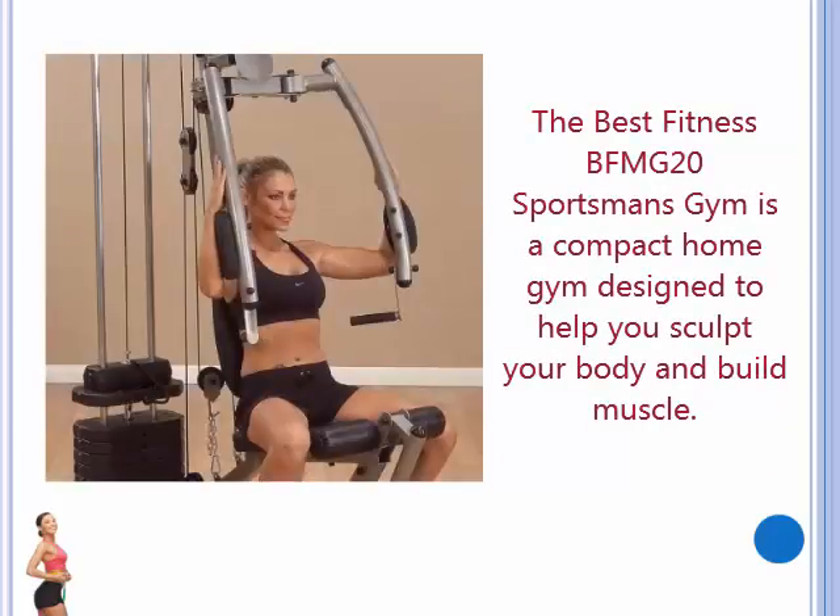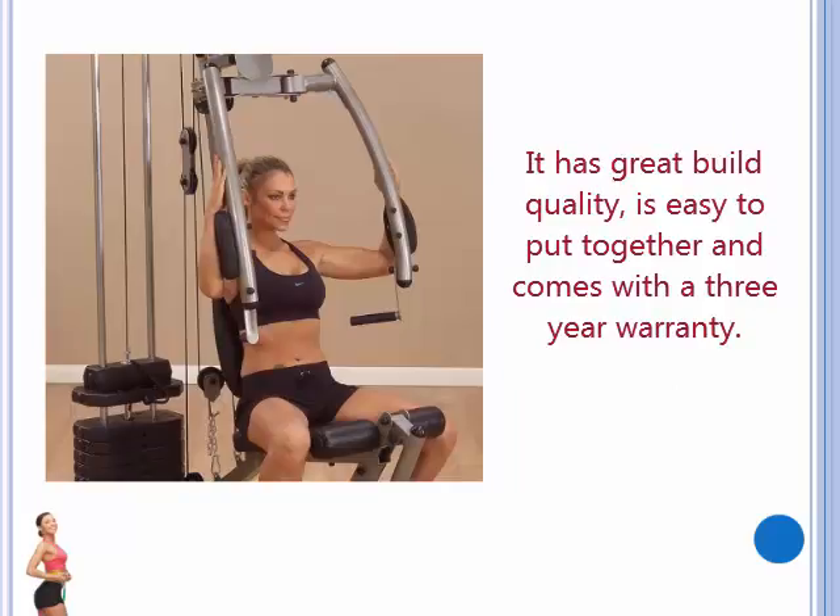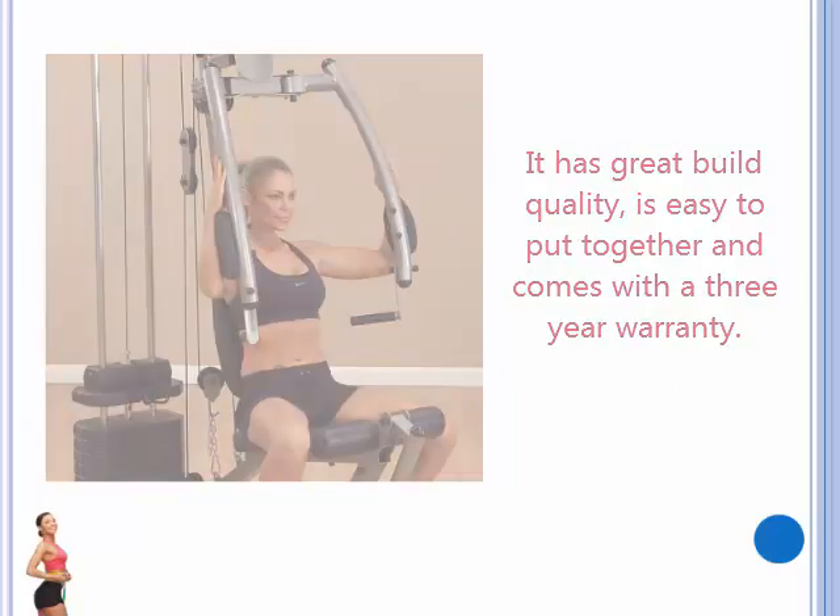The Best Fitness BFMG20 Sportsman's Gym is a compact home gym designed to help you sculpt your body and build muscle. It has great build quality, is easy to put together, and comes with a 3-year warranty.